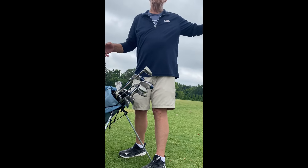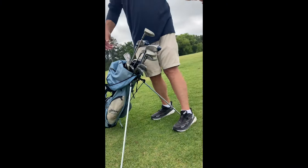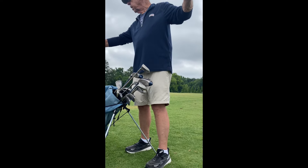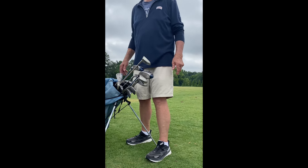We're going to be playing anywhere from 40-yard shots to 75-80 yards. I've been using my 54-degree wedge, but your sand wedge, pitching wedge, or gap wedge — something with about 50 or 54 degrees of loft — would be appropriate.